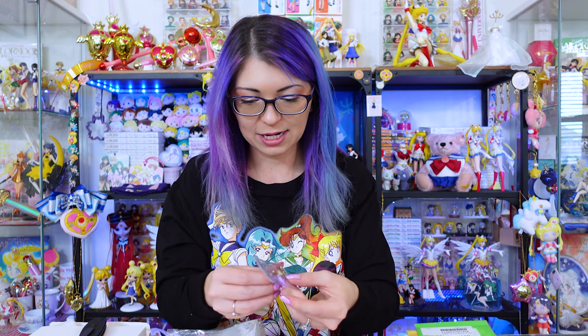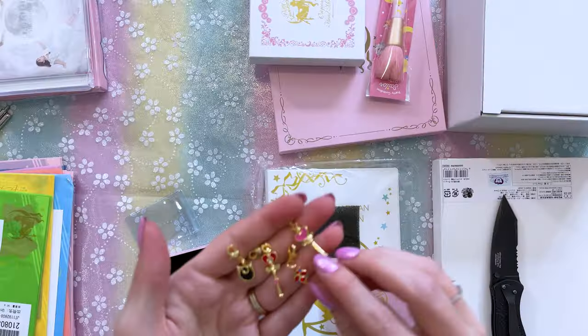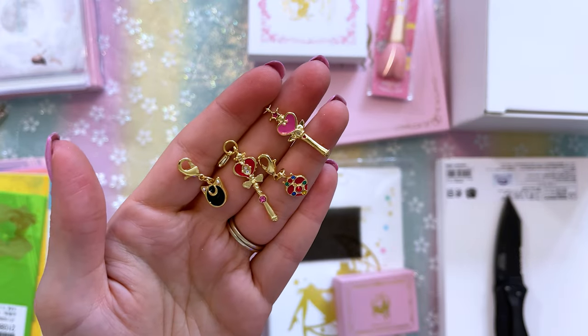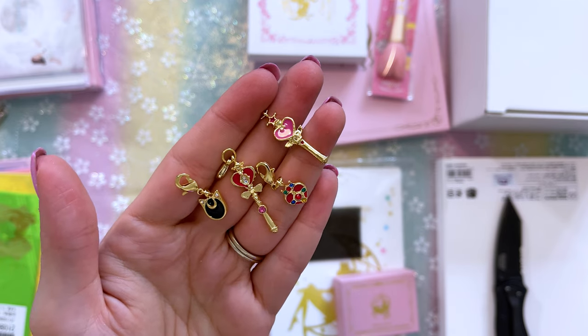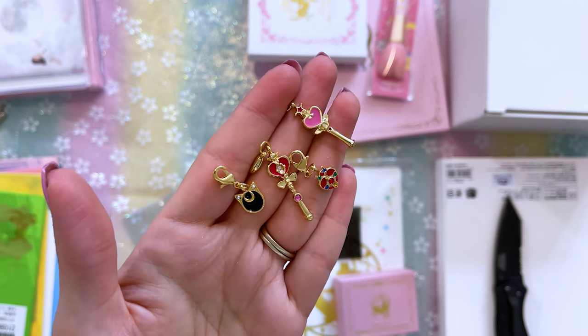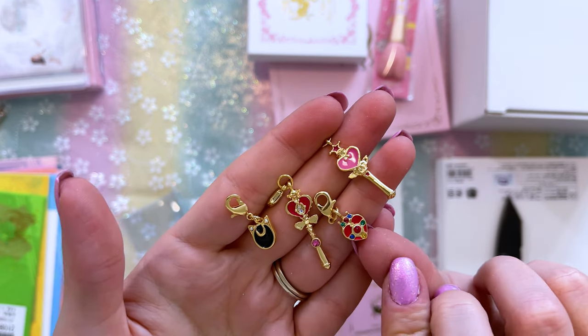Each year they also include some kind of new item that's jewelry related or something similar to that. This year we got a series of charms. Here's the set of charms — we have Chibi Moon's one, we have the Cosmic Heart Compact, there's the Spiral Heart Moon Rod as well as Luna. Those are really adorable. I like that they have little gemstones on them too.